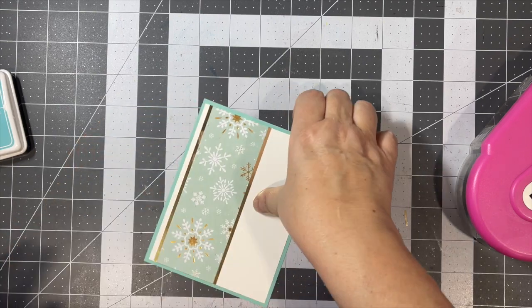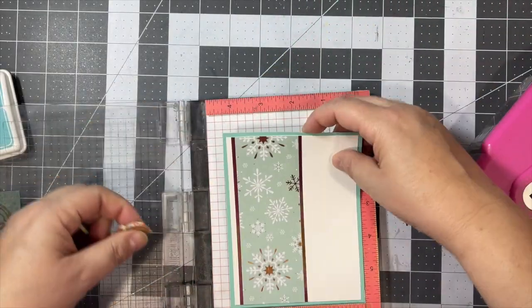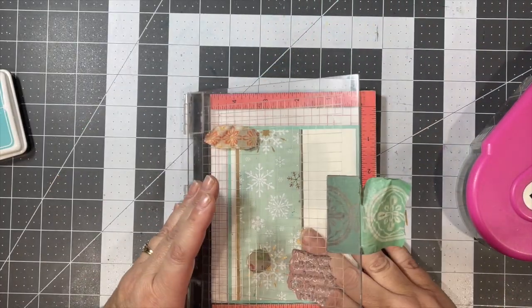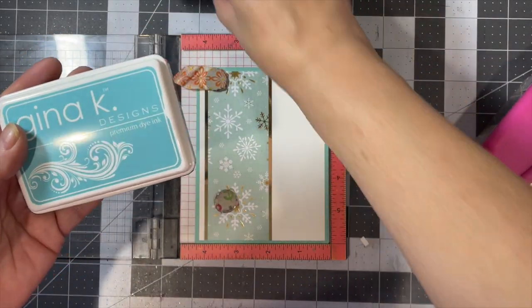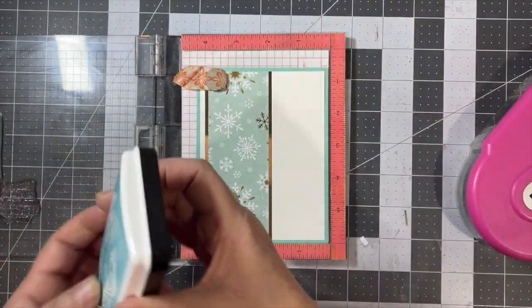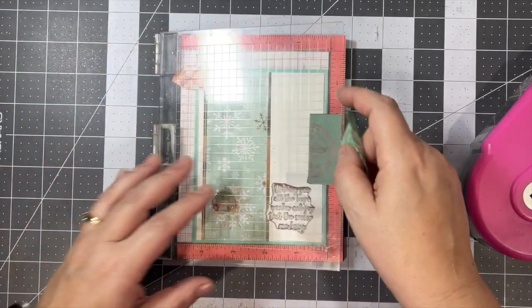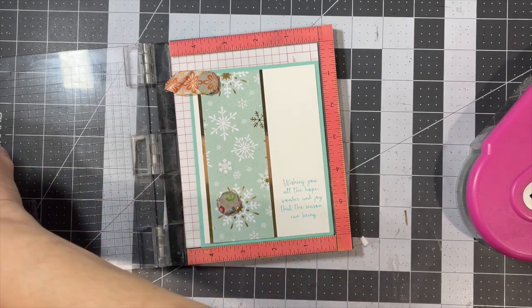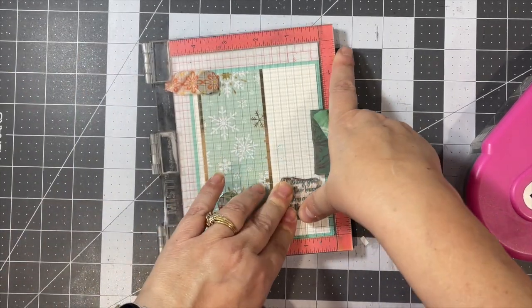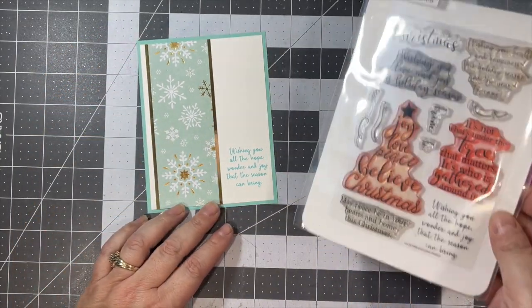Then I pull out my mini mist, where I have this sentiment already placed. I'm using Gina K Designs Ocean Mist — I used this on half of them and turquoise sea on the other half, just a shade different. My sentiment is 'Wishing you all the hope, wonder, and joy that the season can bring,' and it's from Simon Says Stamp's Christmas Wishes set.